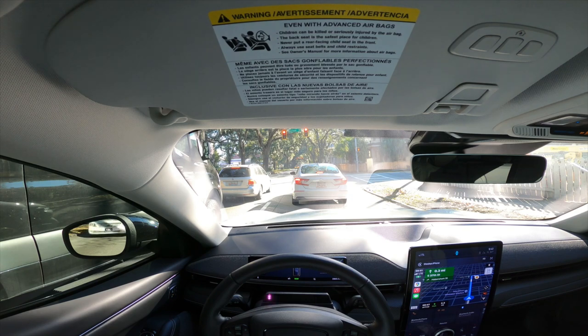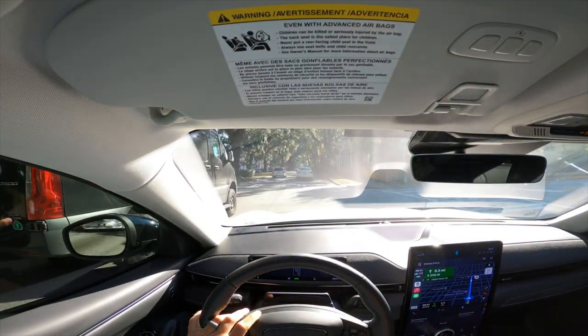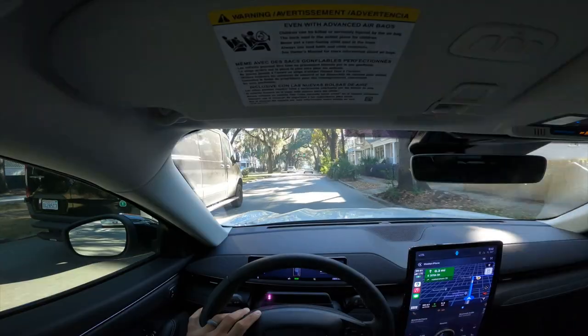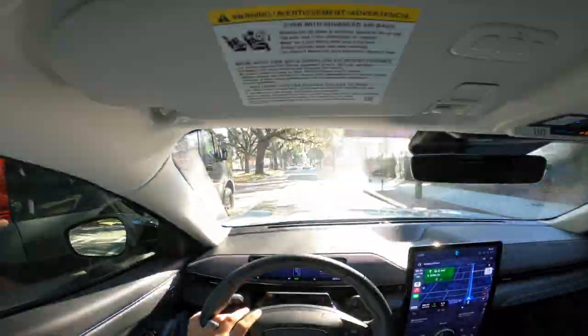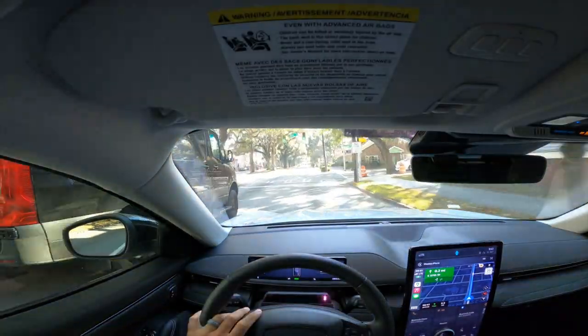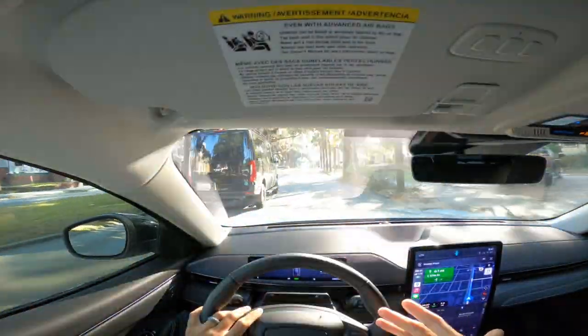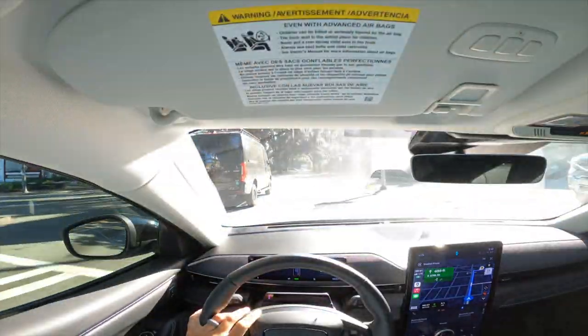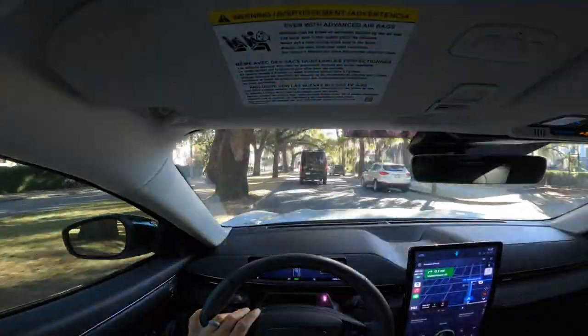I really do think electric vehicles are the way of the future. If it were my choice, I'd drive an electric vehicle 90% of the time. The only time I wouldn't is when I'm taking the Supra out for a joyride — I love the engine sound and turbo noises. But it's a different need. I don't need 500 horsepower on the way to work. This car is plenty fast enough to accelerate through traffic and get where I need to go.